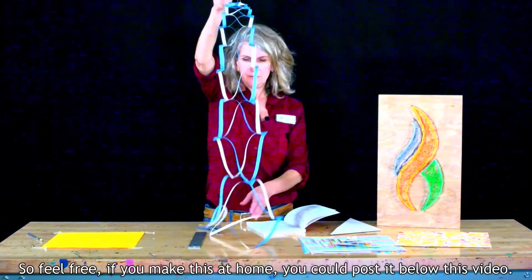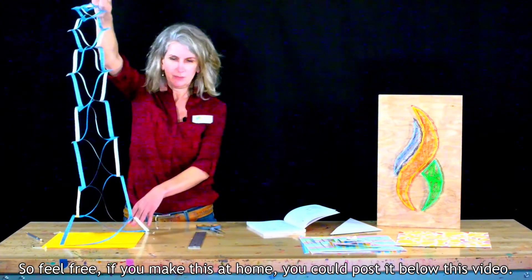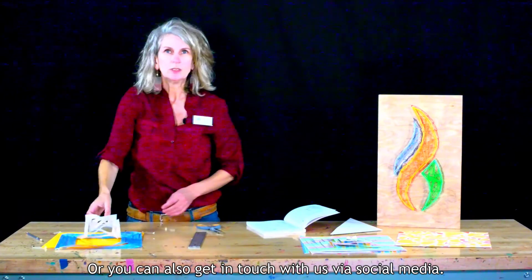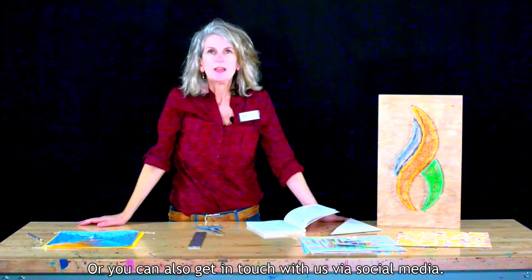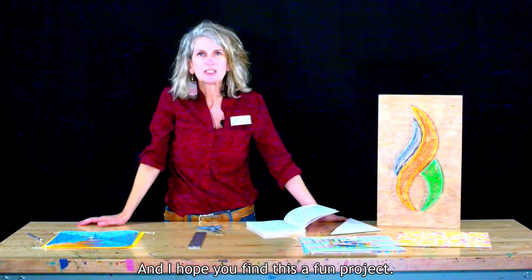Feel free if you make this at home to post it below this video, or you can get in touch with us via social media. Thank you so much for joining us today — I hope you find this a fun project and I hope you find it helpful.